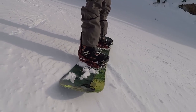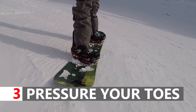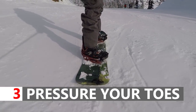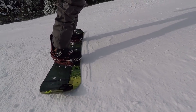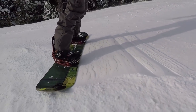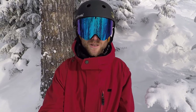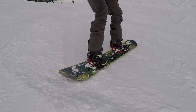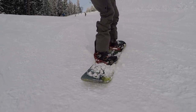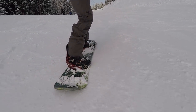The third tip is to pressure your toes. Whenever you're going for a new turn you have to commit — going from being on your heels, letting your board go straight, and then getting onto that new edge. If you make that commitment to letting your board go straight for just one second and then pressuring your toes, that will enable your board to get onto that new edge and for the toe turn to come around.